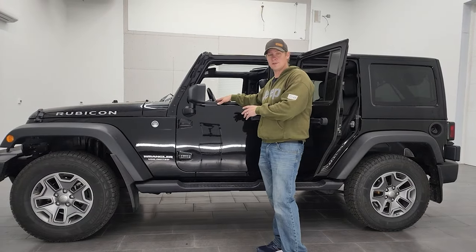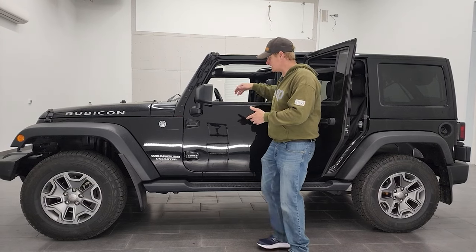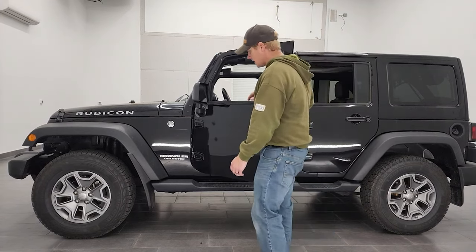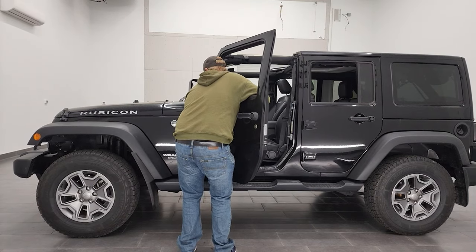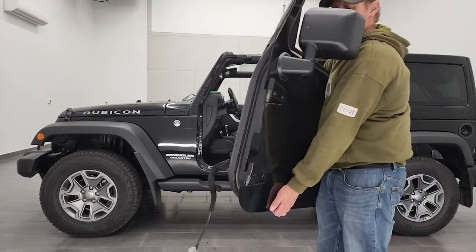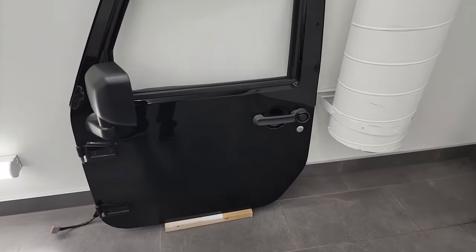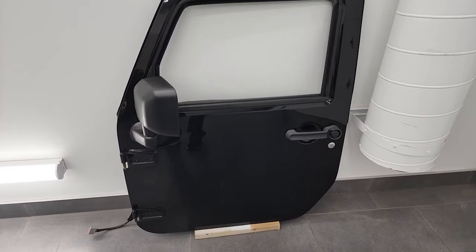Now that we've got everything undone — the strap undone, the quick disconnect done — you're going to want to take your door off. Open it up and you can grab from inside. You can also use the mirror to help get the door off. I always open them like this, then grab from the bottom, and it slides right off the hinges. You can see how those hinges look. This door is actually pretty heavy with the mirror, but it's nice that you can grab the mirror and bring it to your spot. It should look nice and safe when you're all done — not going to tip over and not going to get scratched on the bottom.